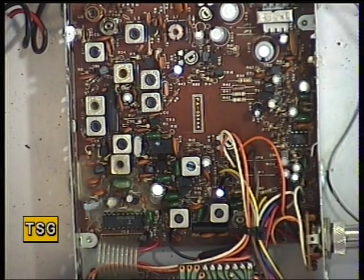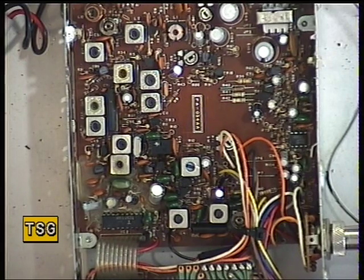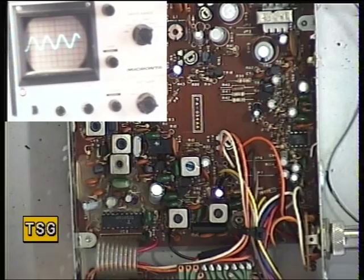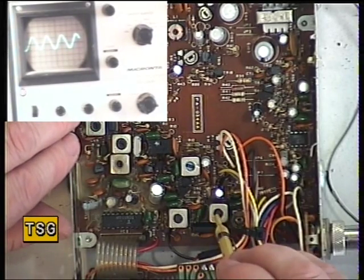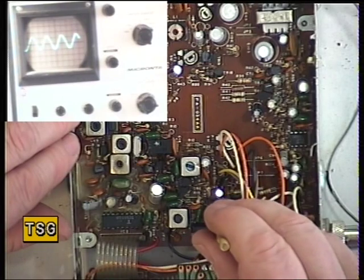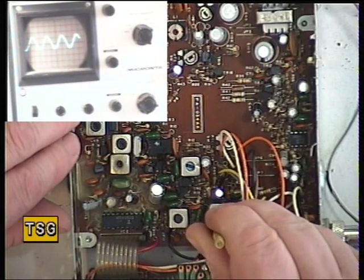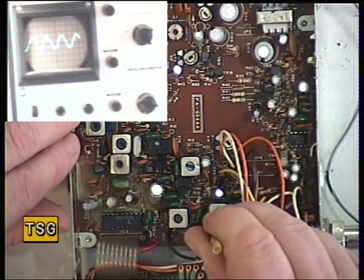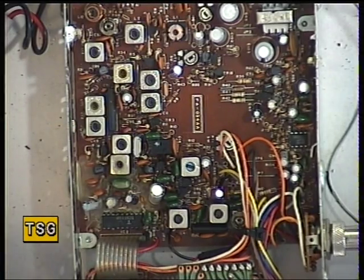Next we'll do the detector, putting a 100 microvolts signal on the signal generator. I'll just switch the camera in — we're on the left hand oscilloscope now — and adjusting L19 for maximum recovered audio. There was no adjustment that could be made there; that was fine.